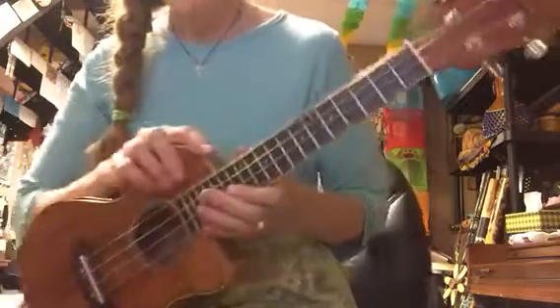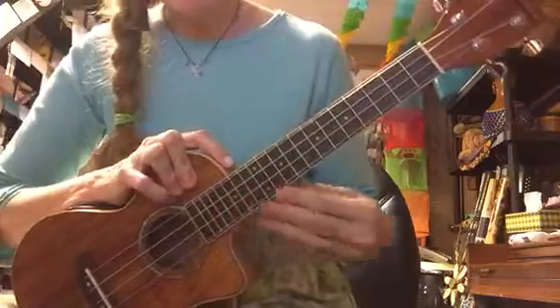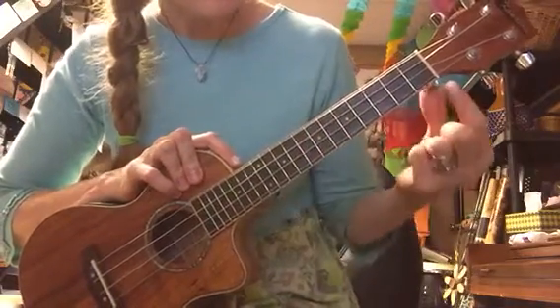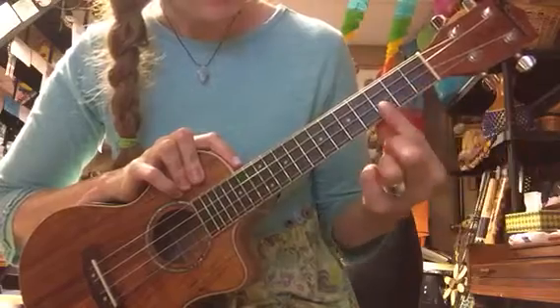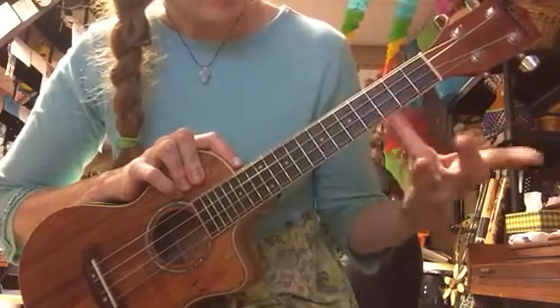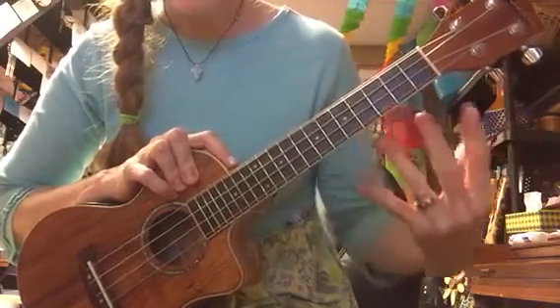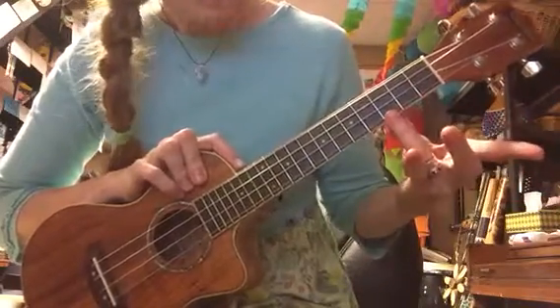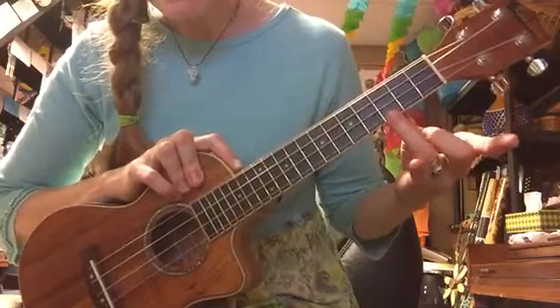And then we've started learning the C chord. I put stickers on most of their instruments. These are called frets — these spaces in between the lines. Third fret: one, two, three. The string closest to their feet, and it's going to be finger one, two, three, four — your ring finger. Third fret on the A string.